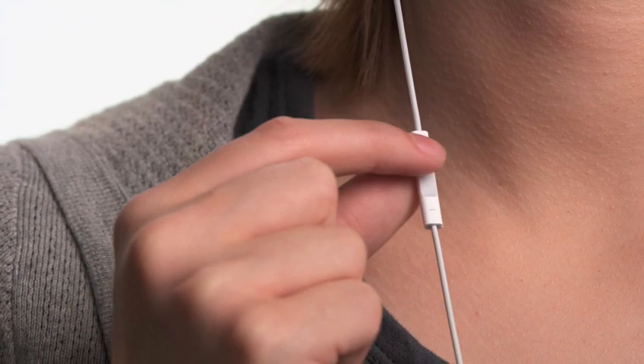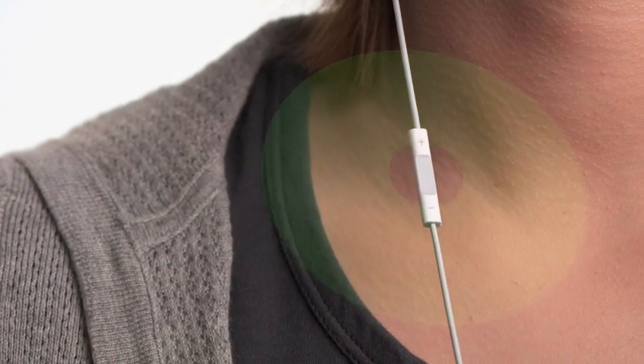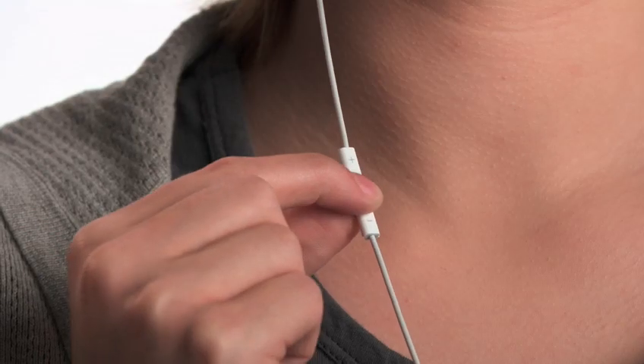And now, for the first time ever on an iPod Shuffle, you can organize your songs into multiple playlists. To choose a playlist, press and hold the center button. VoiceOver will tell you the title and artist of the current track. Continue to hold until you hear a tone, then release the button and VoiceOver will tell you your current playlist, then read through all your playlists. When you hear the name of the playlist you want to listen to, select it with a single click. Now you can have separate playlists for the gym, for commuting, and for just about anything.